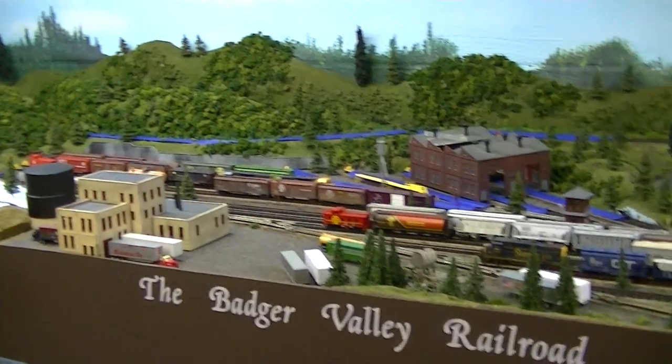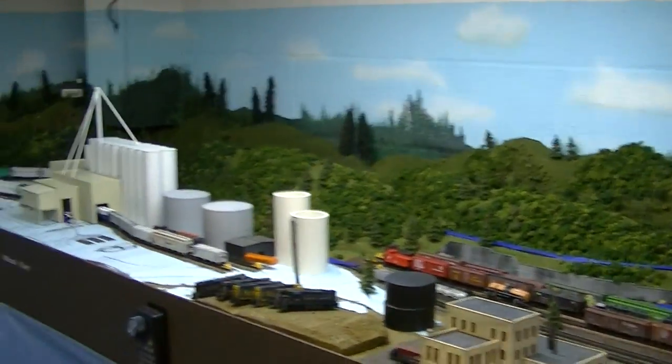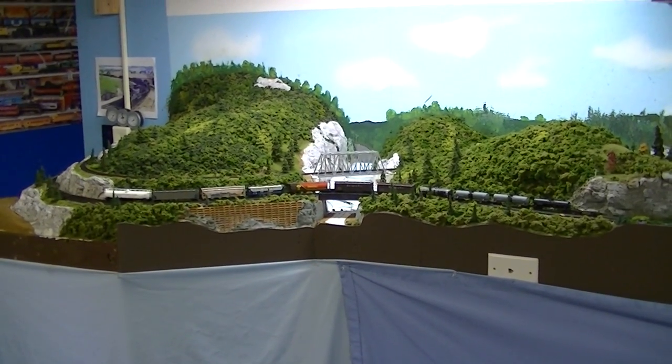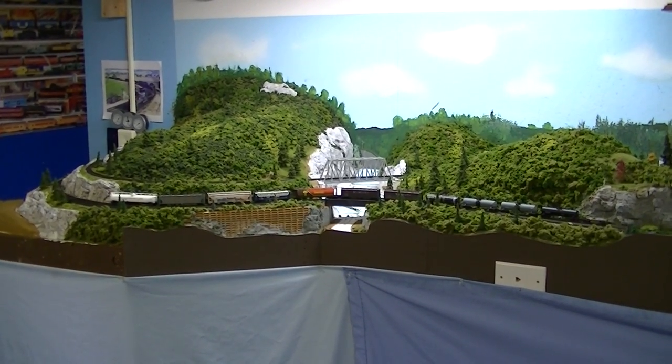Good morning, another quick update on the Badger Valley Railroad. The last couple weeks I have been working down at that end of the layout, laying down some clump foliage from Woodland Scenics.